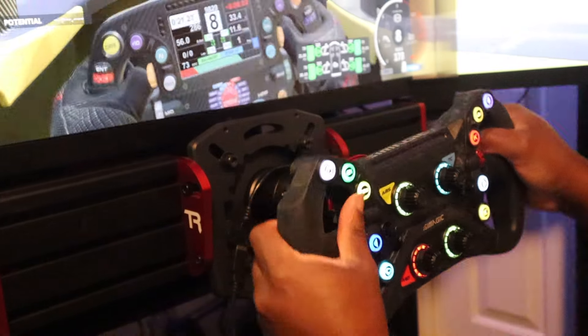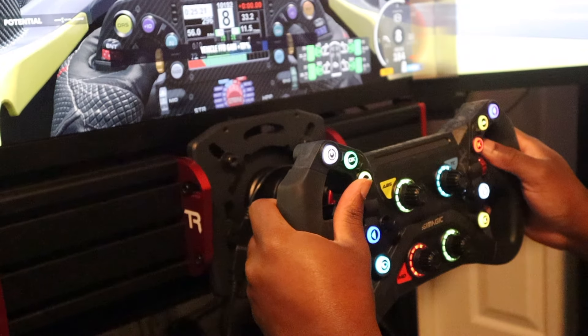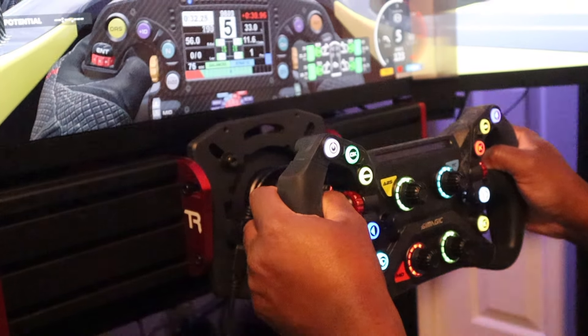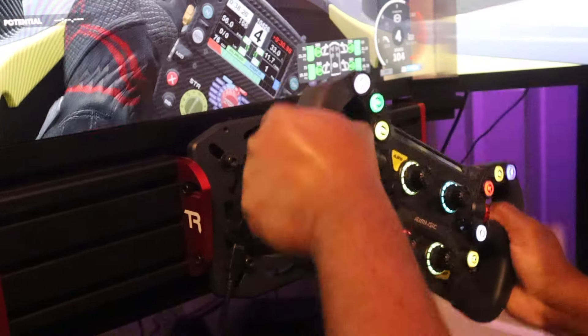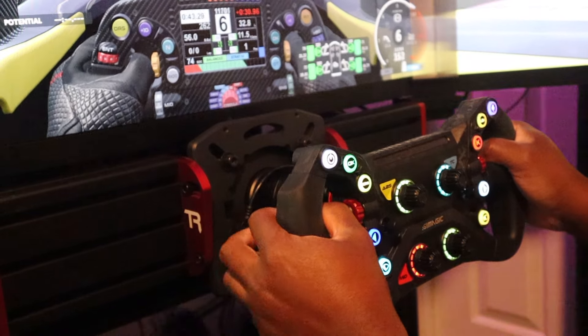I have a Moza FSR. I love the Moza FSR — it was a great, fantastic wheel. But I would choose this wheel over the Moza FSR, and that's just me. I like the weight behind the wheel. It's a little heavier than the Moza, but the grips also feel better than the Moza to me.